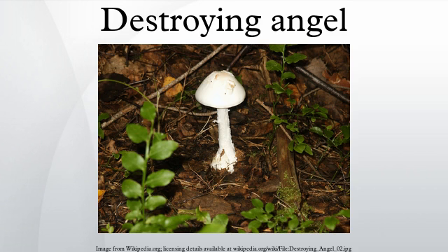The name Destroying Angel applies to several similar, closely related species of deadly all-white mushrooms in the genus Amanita. They are Amanita bisporigera and A. ocreata in Eastern and Western North America, and A. virosa in Europe. Another very similar species, A. verna, or Fool's mushroom, was first described in France. Closely related to the death cap, they are among the most toxic known mushrooms, containing amatoxins as death caps do.